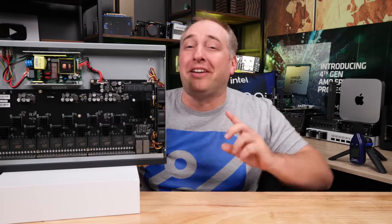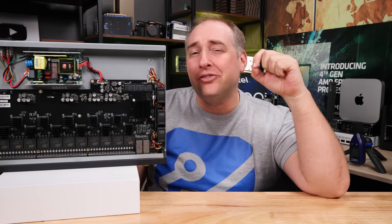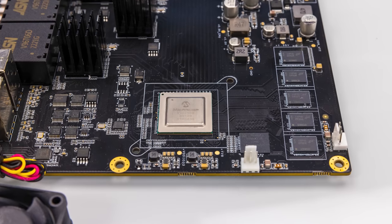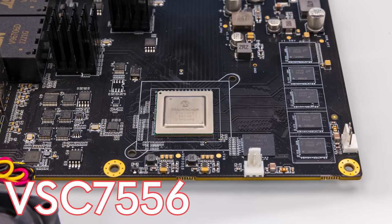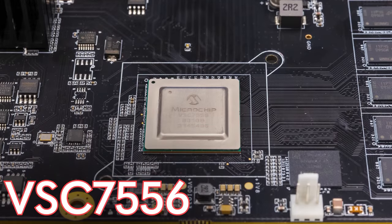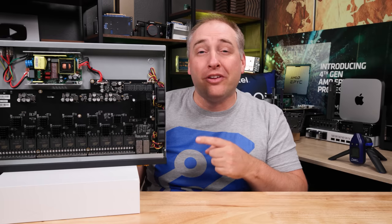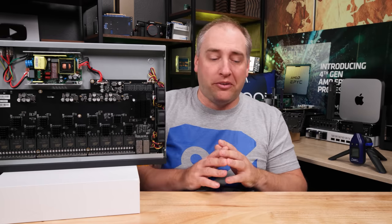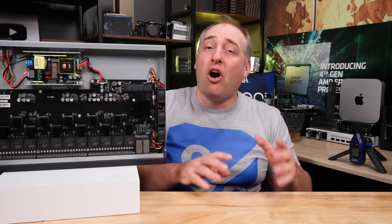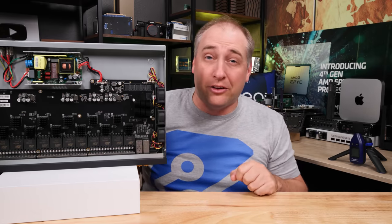I want to talk about the switch chip that's in this. We pulled the heatsink off because I was super curious. It turns out it's a Microchip SparX5 — specifically a VSC 7556, which is the second-to-highest-end model in that line. Microchip has a whole bunch of applications for these switch chips, basically layer 2 and layer 3. They range from unmanaged software all the way up to web-managed versions, which this one actually uses — we'll show that in the management section.